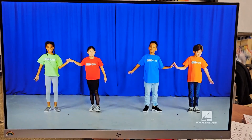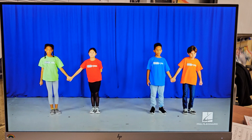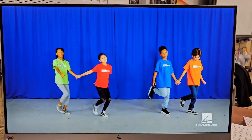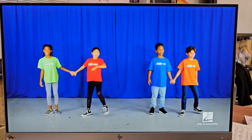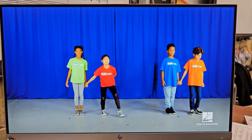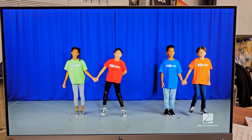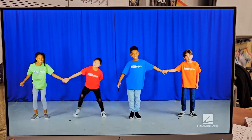And grab your partner's hand. Step, scuff. Group one, go. Group one. Group two. Group one. Group two. Group two. Group one. Two. Wow.